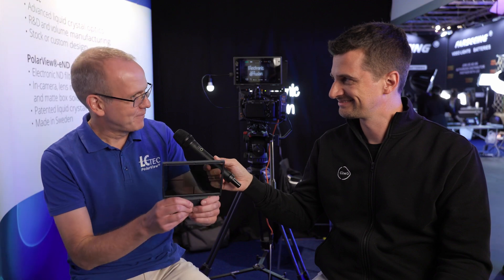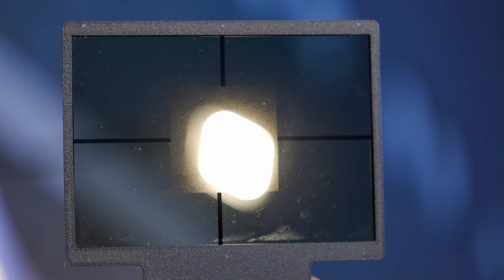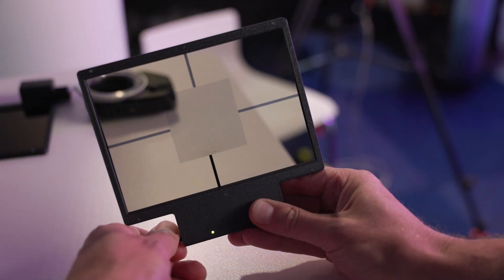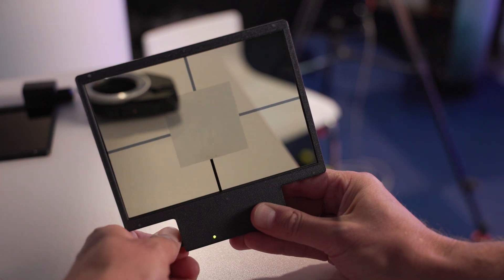So we have a filter. Without voltage applied, it's fully clear — not like the ND which already starts at a certain level where you need to remove it to have full clear. There's no diffusion at zero volts. Then when you apply voltage, we switch on a diffusion pattern. If you look at traditional static filters, you can see a diffusion pattern — that is what we create with liquid crystal. We can control it continuously from zero diffusion to maximum diffusion.